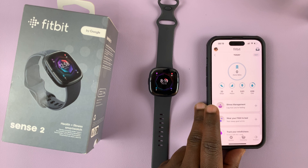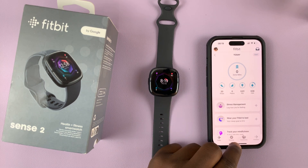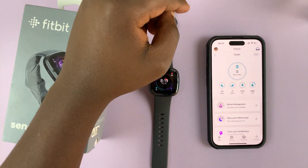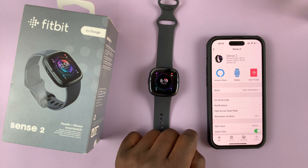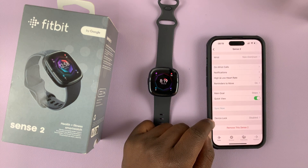To do that, you'll obviously need the phone that's been paired to the watch. Go there and launch the Fitbit application, then tap on your profile icon in the top left corner, select your Fitbit Sense 2, and then scroll down until you get to Device Lock.